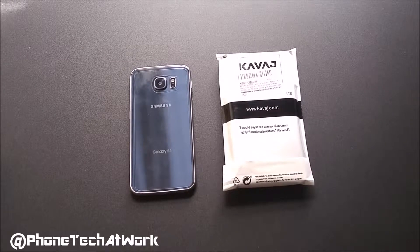Hey, what's going on everybody? This is Alan Anthony from Phonetech at Work, and today we have an unboxing of a leather back cover case for your Samsung Galaxy S6. This product comes to us from Kavage.com. If you want to buy this case, head over to Kavage.com or Amazon.com — I will leave a link in the description box. So let's unbox this baby and see what it's all about.